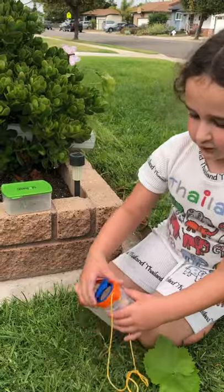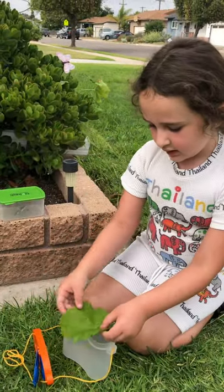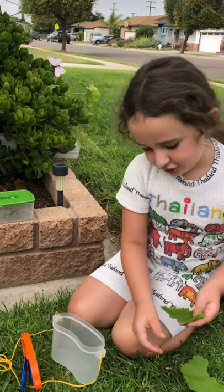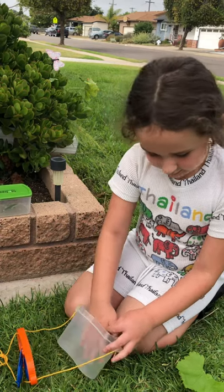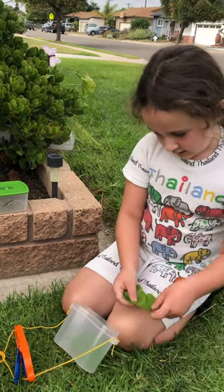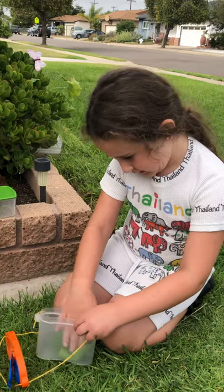Now, if you have another nature box, you can just open it. And now I'm going to just rip a piece off, then I'm just going to stick it in there. Then you can just get the other piece and just put it in there.